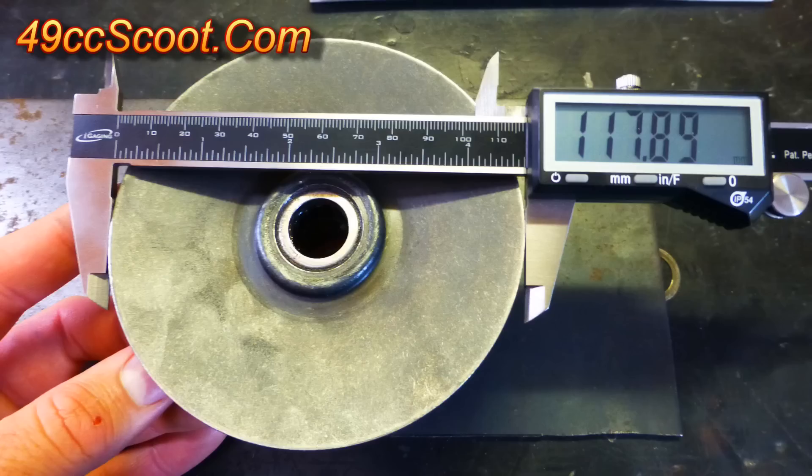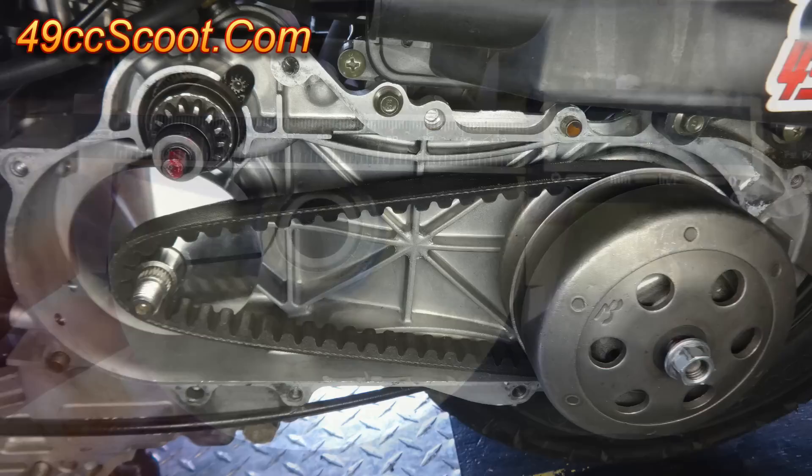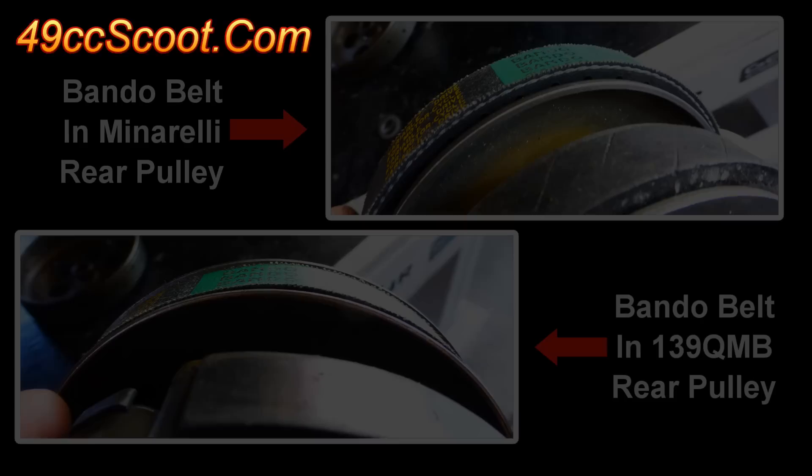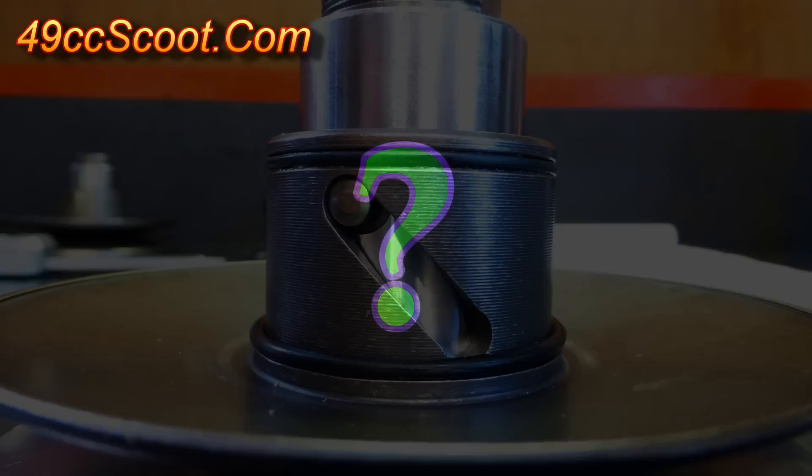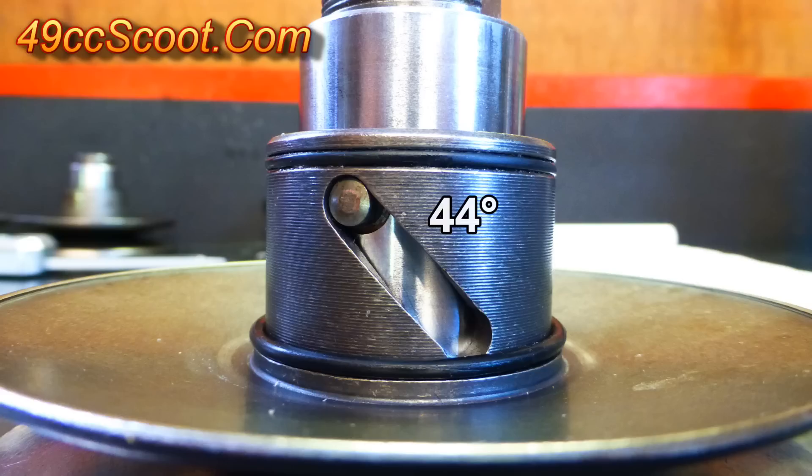The next pulley is easy to find and cheap enough, but only 3mm larger than my stock Minarelli pulleys. It comes from the popular 139 QMB 4-stroke engines, and I've seen them for around $30 shipped. The increase in diameter is negligible, and since the 139 QMB uses an 18mm wide belt, the pulley won't squeeze the Bando or Melosi belts at its outer edges. So why bother with it? Because it's got straight torque driver grooves cut at 44 degree angles, similar to what many performance pulleys use.